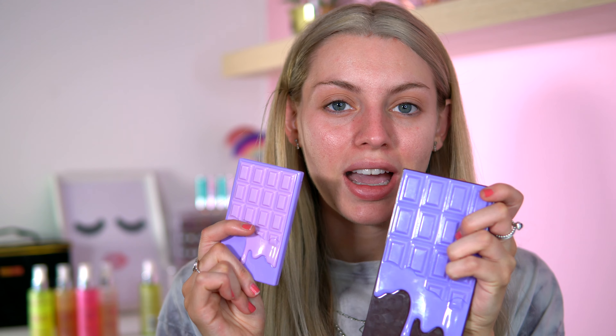Hey, welcome back to my channel! I hope you're doing good today. It feels like it's been a while since I last filmed — about a week or so, but I've been pre-filming anyway. Today I want to play with two palettes I haven't used in a while. Grace requested a look using the Violet Crush palette and the big Violet palette together combined — I don't think I've done that before.